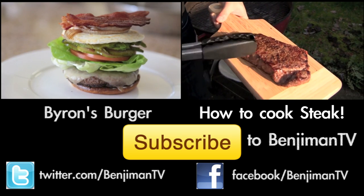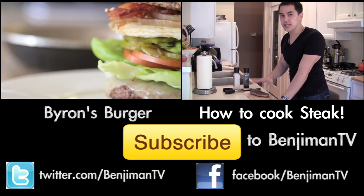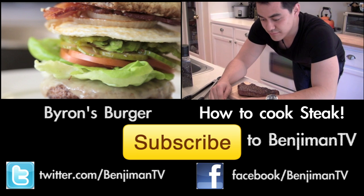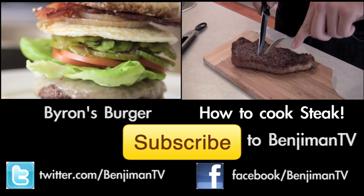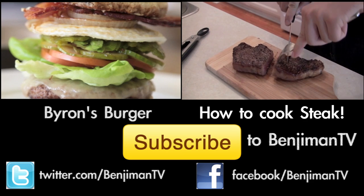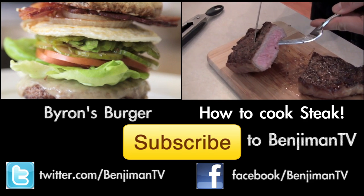That's a good steak right there. After you're done grilling, let it sit for at least five minutes — we want the juices to stay within the steak. Actually, maybe three minutes is enough. Let's cut into it and see how it looks — oh yeah, look at that! We got a little bit of pink in the middle.